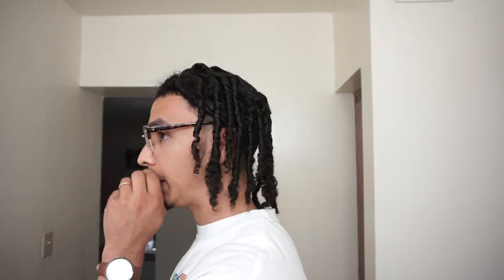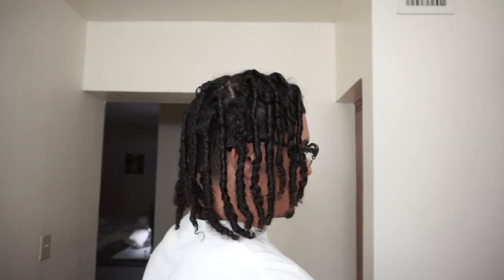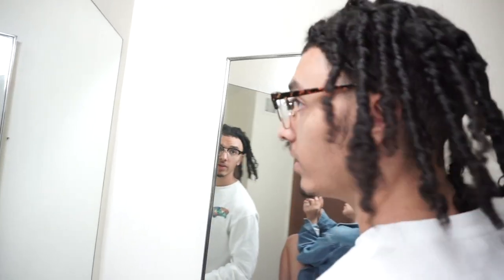One thing I'm noticing is after sleeping in these with a do-rag on, they appear a little longer — not longer but they're hanging a little bit better, which is really cool. I'll show you guys a 360 before I get suited up for nighttime. It's looking pretty cool — I can already see the maturity taking place, which is awesome. They're laying down a whole lot better cause they were looking pretty goofy earlier.